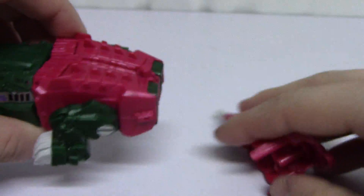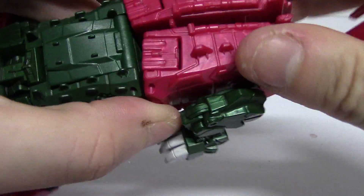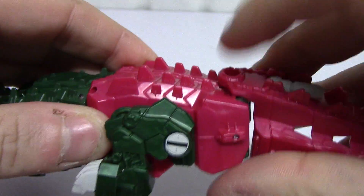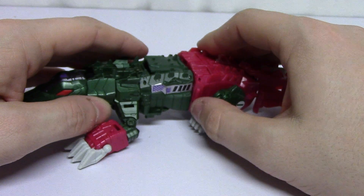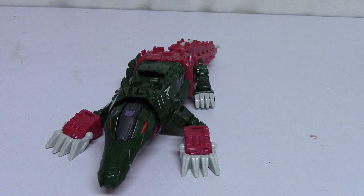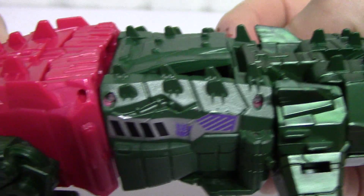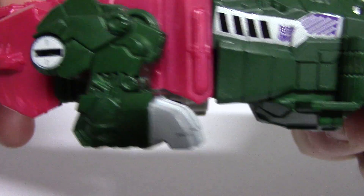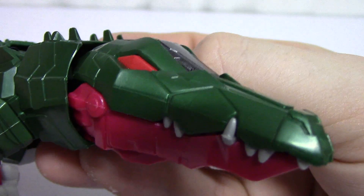There's articulation throughout — the claws, the feet — and the tail can come off. There's the alligator mode, and it has very nice detail. Get a nice look at the detail on the claws and another look at the face — a very nice look in the face.